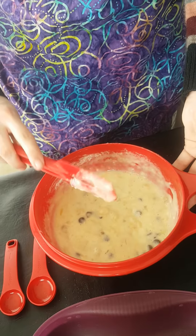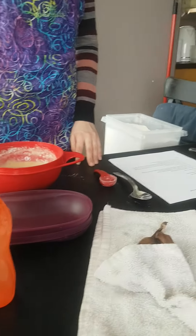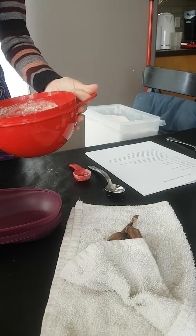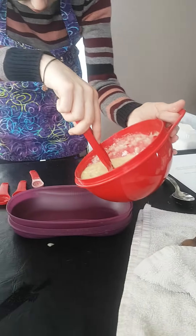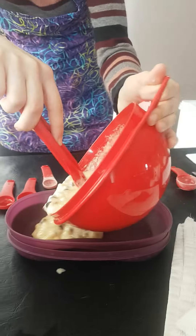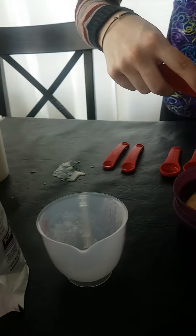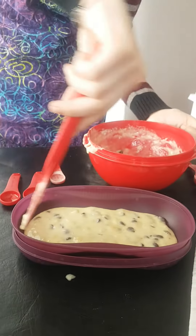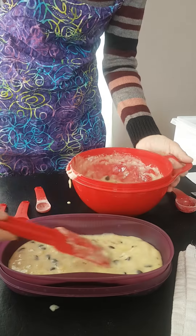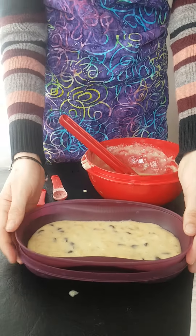That looks perfect. And now we will pour half of our batter into our microwavable breakfast maker, and we will microwave it for three minutes.